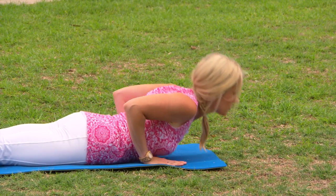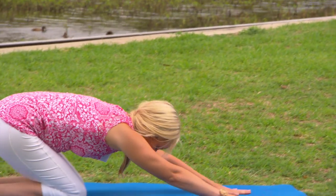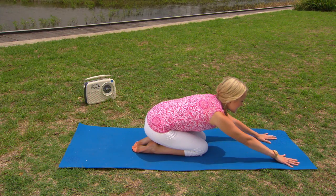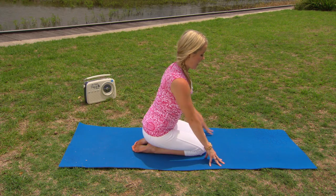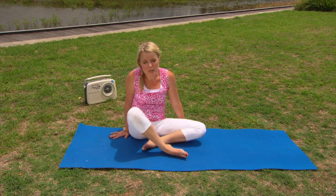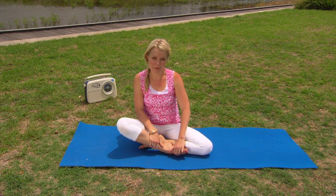And reclining back into child's pose. Inhale, raising the head up off the mat, then gently walking the hands back beside the body and coming to a comfortable cross-legged position on your mat.